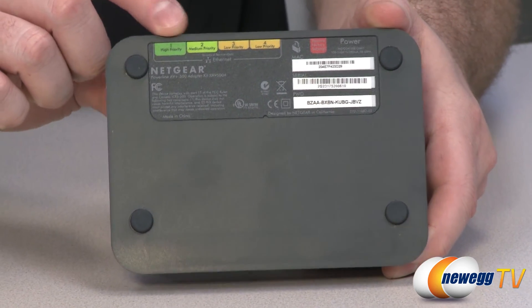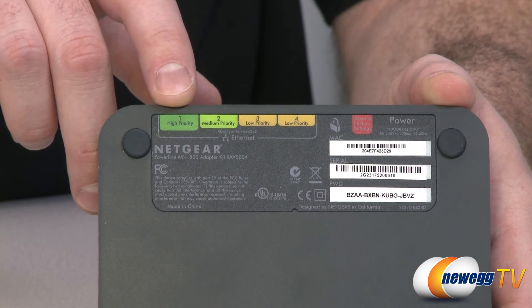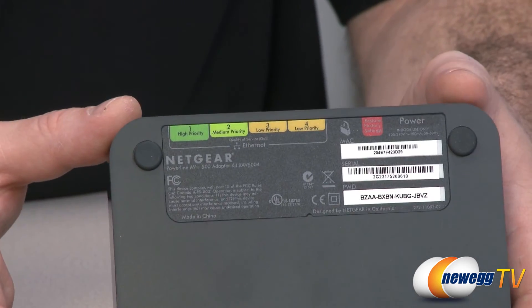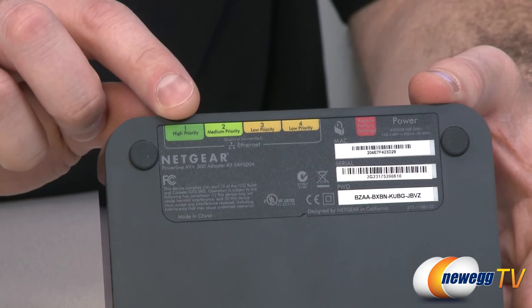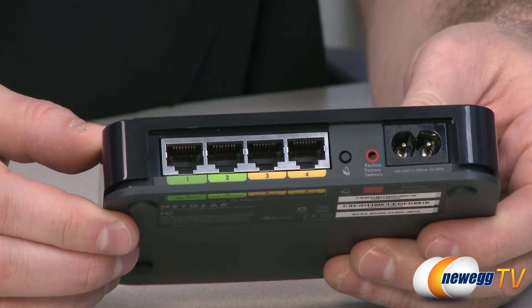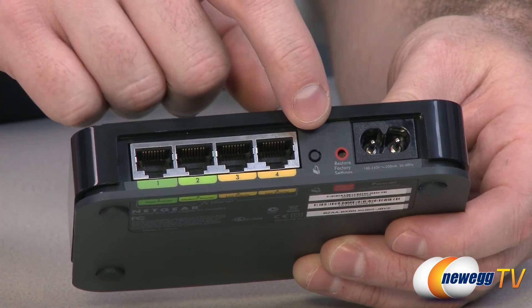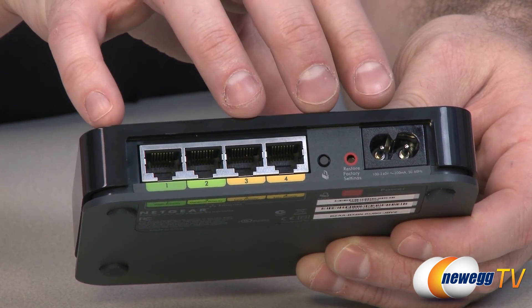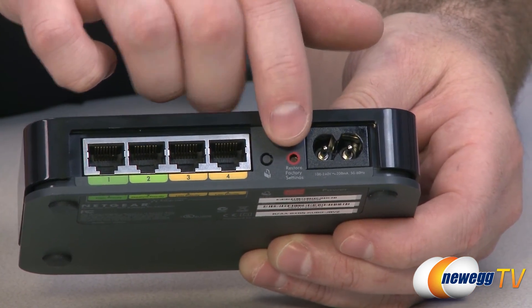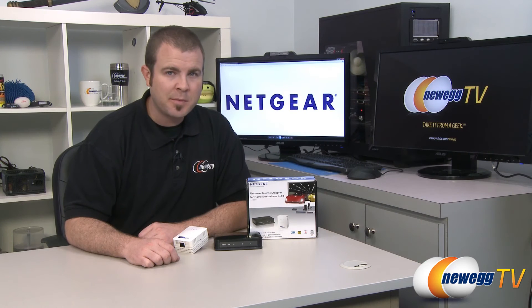As you can see at the top, the different Ethernet ports on this device have different priorities. Port number one is high priority and it goes down to low priority. So if you have a device you'd like to prioritize over others using quality of service, you can plug it into port number one, which corresponds to the ports on the back. You also have a security button — when you initially set up this device, you use it to pair this power line adapter with the AV500 adapter. There's also a restore factory default settings button that you can push with a paper clip, and finally the AC power port.